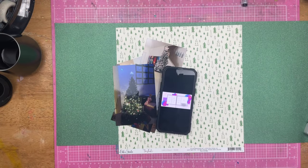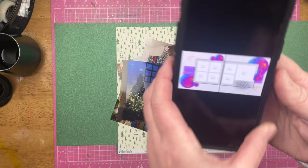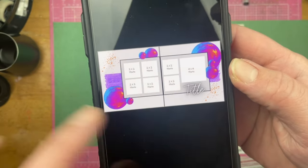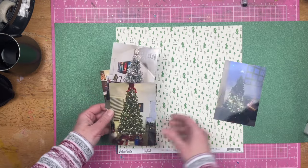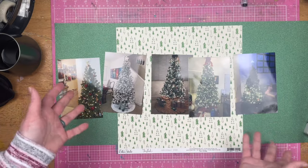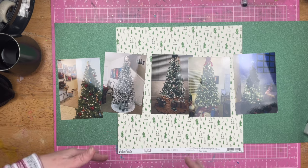Hey guys, Sandy here. Welcome to the last day of 30 Days of Sketches. Today's sketch is by Holly Fiercely and it is a two-page layout. Now she has seven photos on her sketch. I am going to be using five because this is what I have left for two-page sketches for the layouts that I am working on. So I'm making the sketch work for me.